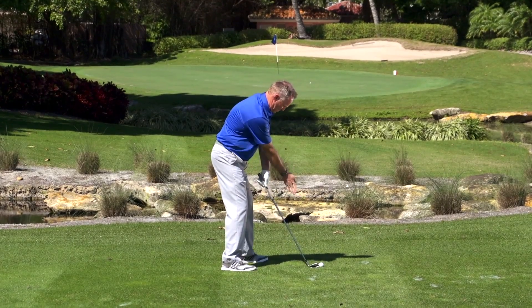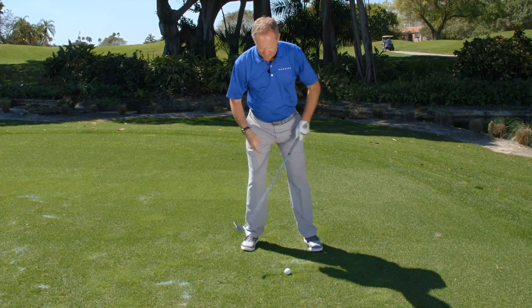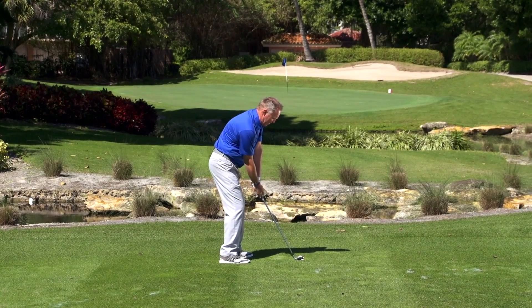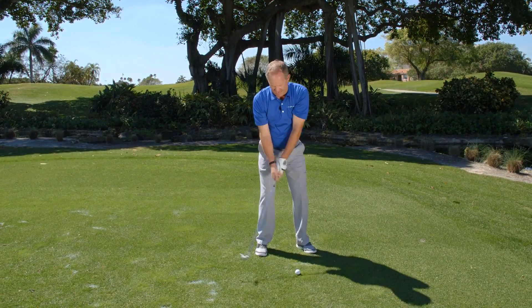To fix this, we're going to move the ball back in your stance, which is going to level your shoulders. We're going to move your hands over, which is going to help us draw the ball, and then when our shoulders square up, this helps the club go back inside — before you were going outside.